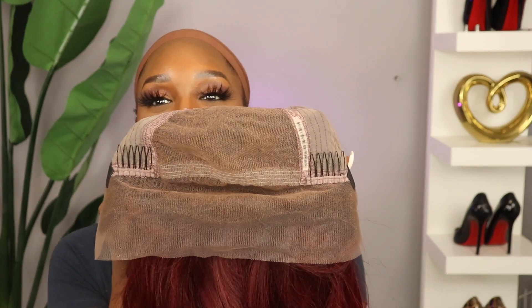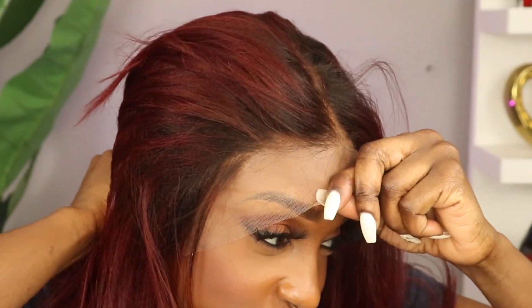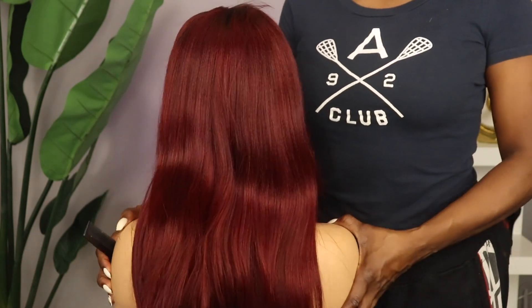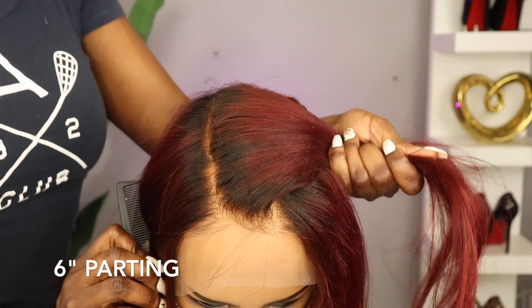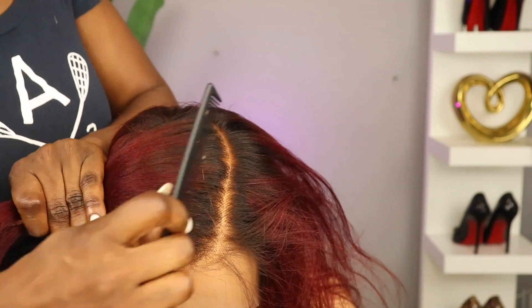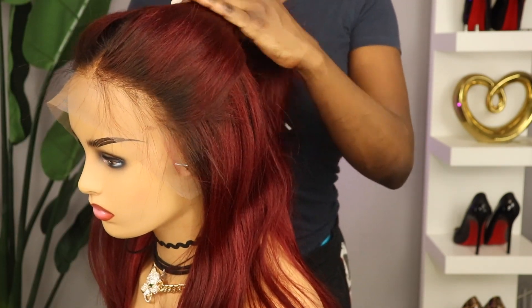These units come pre-plucked and bleached already. Of course there's the standard two combs on the side, one in the back, and it comes with an adjustable elastic band, which is going to help you wear this glueless. You're going to get a really good amount of part and space — about six inches of part from the front to the back on both sides. The deeper you go on the side, the shorter the part.